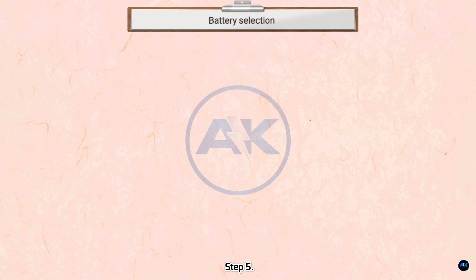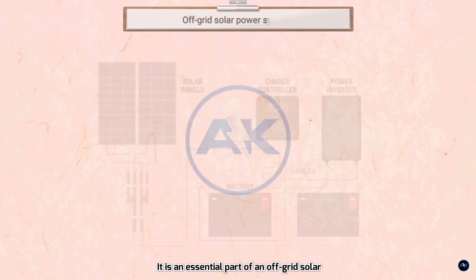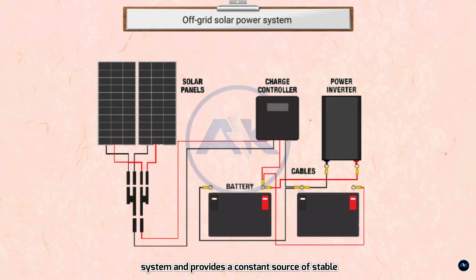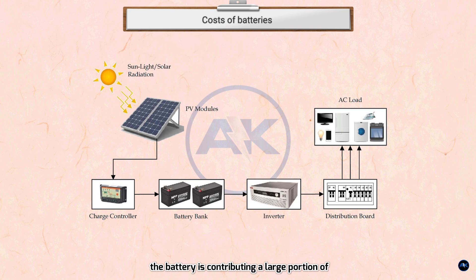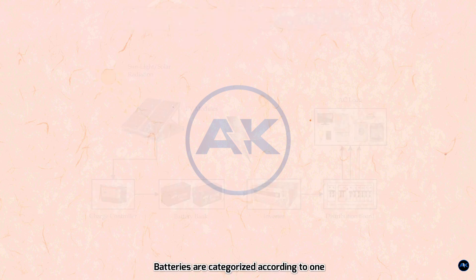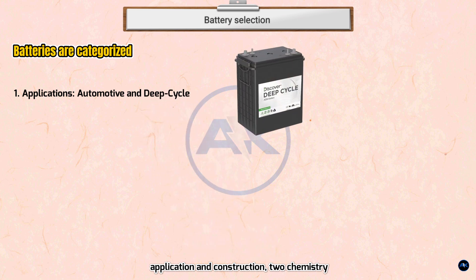Step 5 — Select the battery. The battery stores the energy produced by the solar panel during the day. It is an essential part of an off-grid solar system, providing a constant source of stable and reliable power to run devices when the sun is down. The cost of the battery contributes a large portion of the overall project cost. Batteries are categorized by application and construction, and by chemistry — lead acid, lithium, and NiCd.